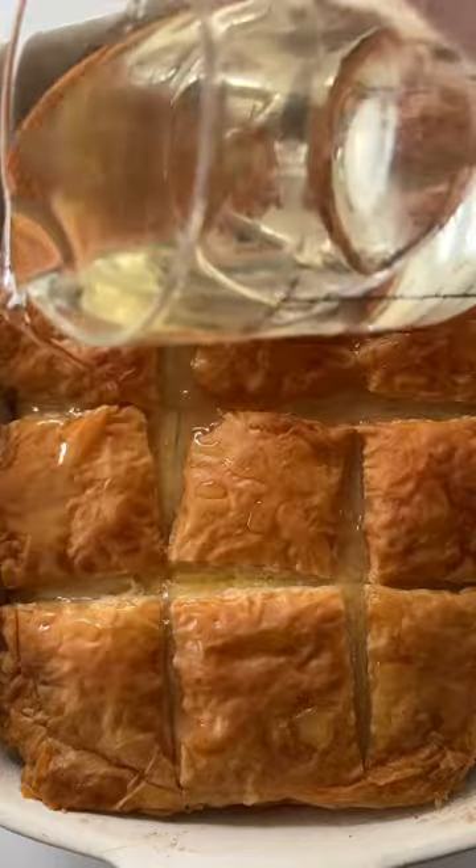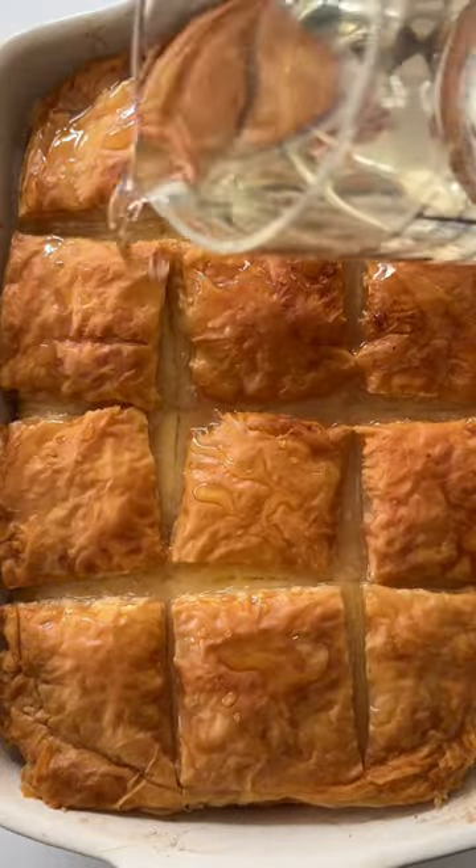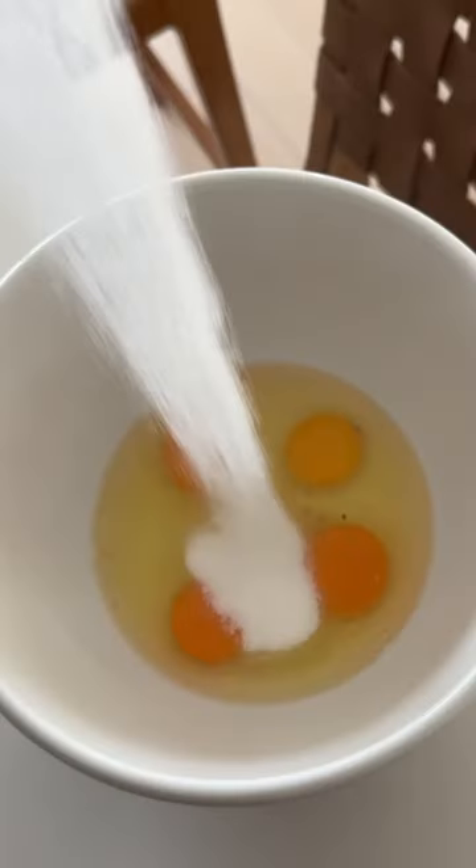The first thing we're going to do is make our custard. So we're going to crack some eggs into a large bowl and then add some sugar and beat until it turns lighter in color.